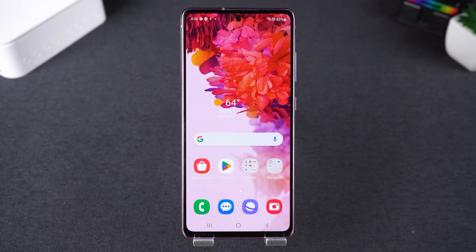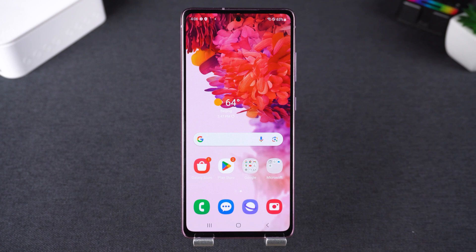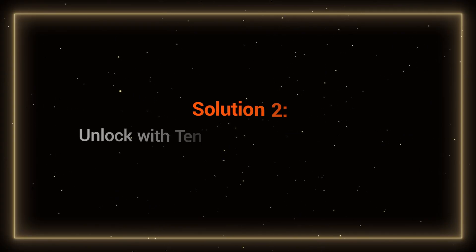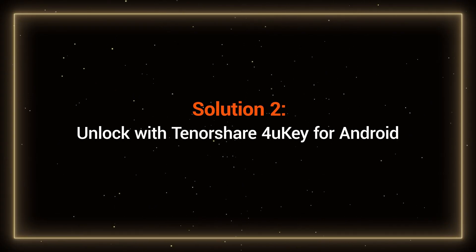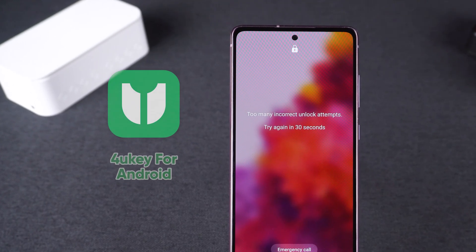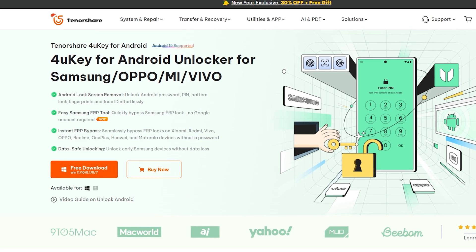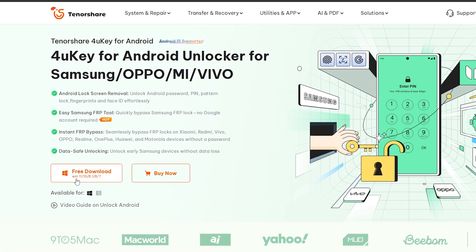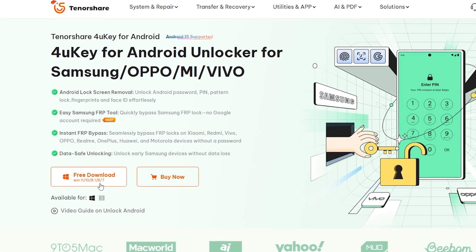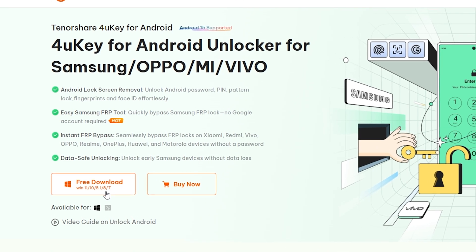If your Samsung phone hasn't been set up with Find My Mobile, don't worry, there's another reliable solution. Solution 2: Unlock with Tenorshare 4uKey for Android. If the first method doesn't work for your device, you can try Tenorshare 4uKey for Android, a professional tool. It not only removes password locks, but can also help you bypass FRP if you don't remember your Google account. You can find the download link in the video description.